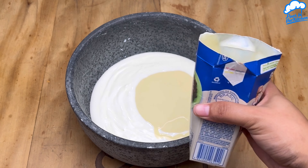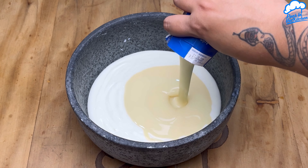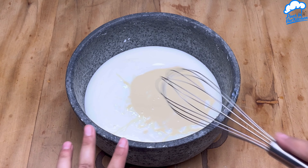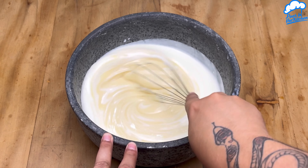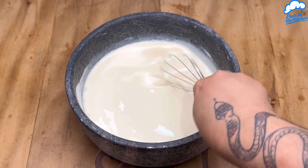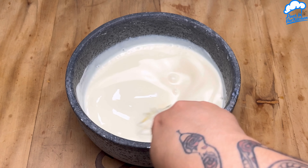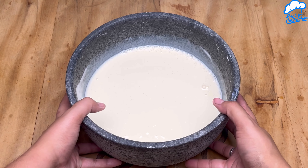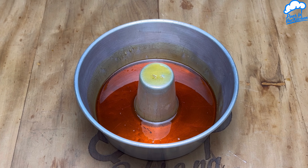Now I'll add 200 grams of heavy cream and mix again. Once done, we'll pour the mixture into plastic cups — here I'm using five 200-milliliter cups.